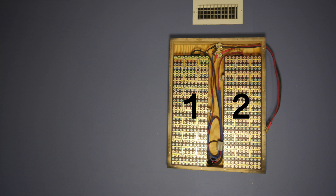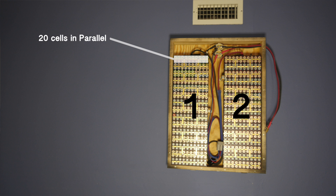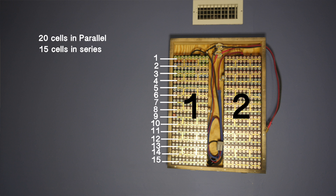The power wall as I have it configured right now has two main groups of cells, 300 cells each. I have those cells in 20 cells in parallel and then 15 cells in series. So it's 20P 15S — or 15S 20P, whatever you want to call it.